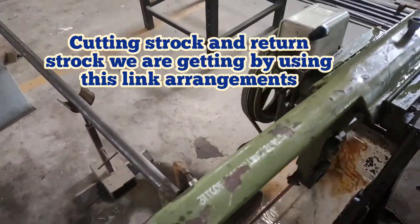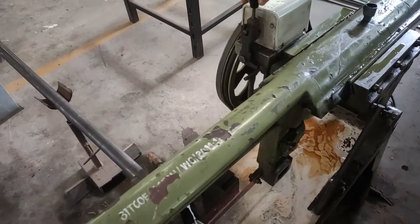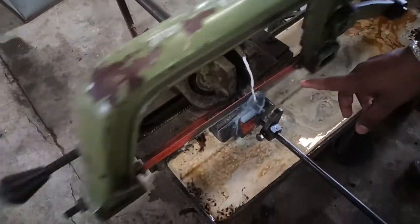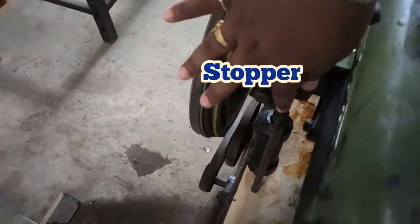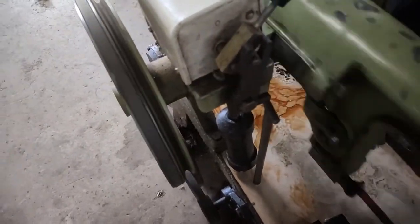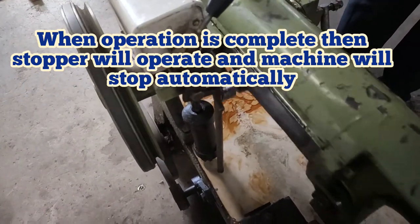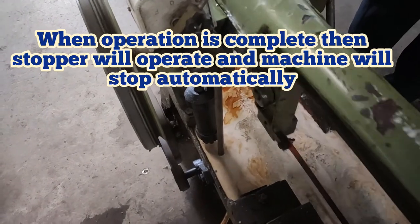Once you complete the operation, make sure that you switch off the machine. When the operation is completed, here you can see there is a stopper. By using this stopper, when the job is perfectly cut, at that point the stopper will activate and the machine will stop.